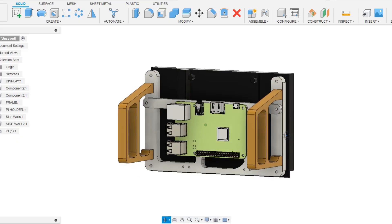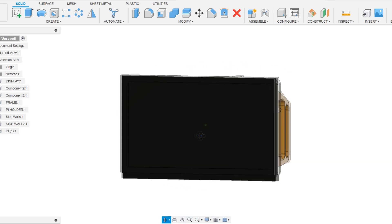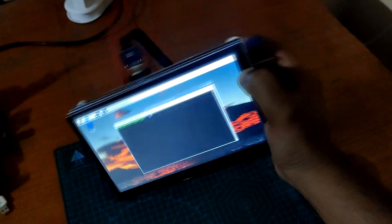This entire project was created using Fusion 360 and the frame was 3D printed before being fitted together with the screen and Raspberry Pi. This video is about how this entire setup was created, so let's get started with the build.